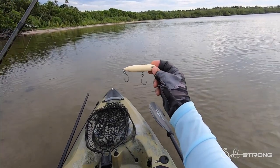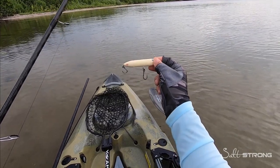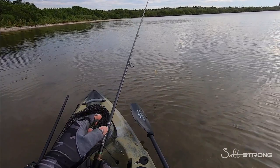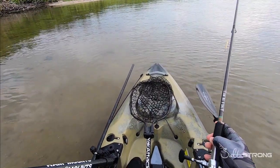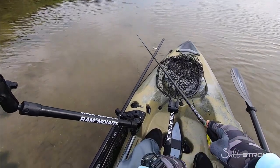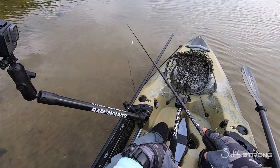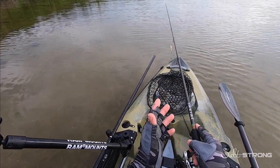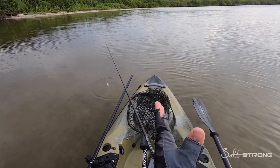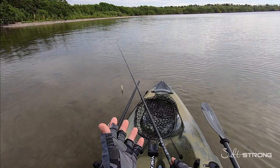Hey, this is Tony with SaltStrong and in this video I'm going to be talking about retrieving topwater lures when you're in a kayak. Because you're in a kayak you're really limited on space — you're lower to the surface of the water so you can't really work the rod tip down too much, which you would typically do if you were higher up in a boat or even fishing from shore. Rod length is going to come into play, and also the direction and positioning of your kayak in relation to where you're trying to cast.